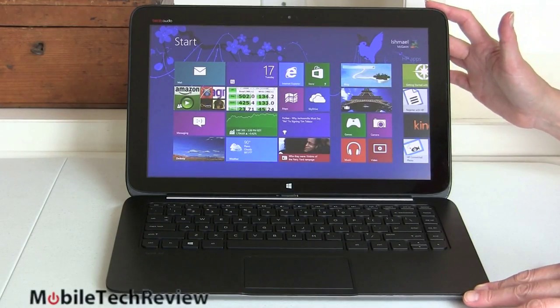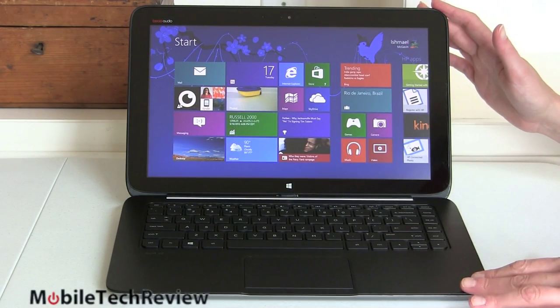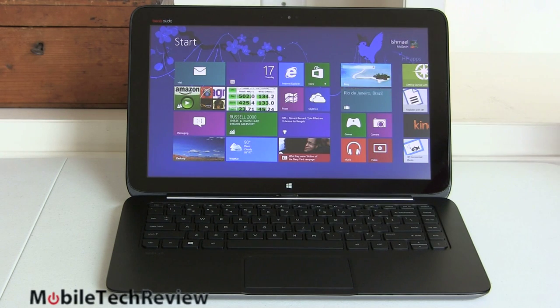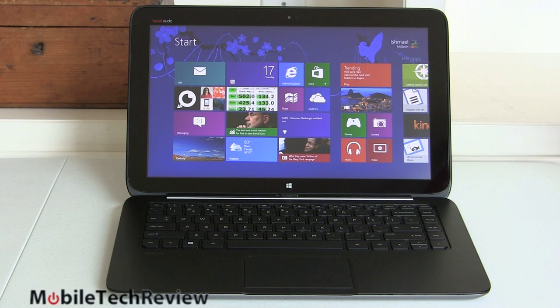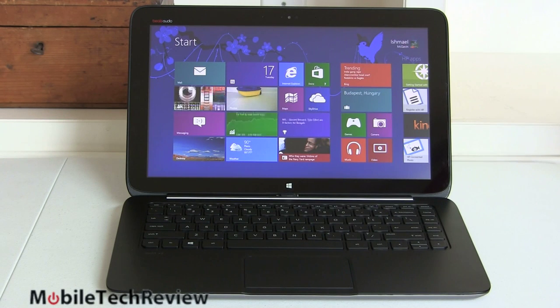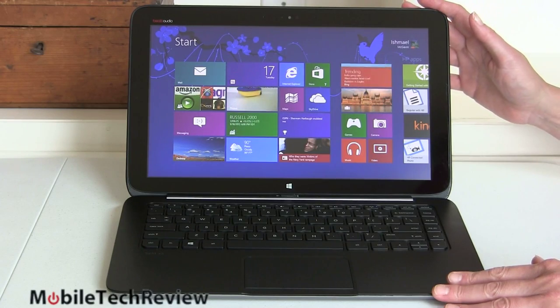Here it is, the HP Split X2 — finally here. I know some of you have been asking for this review for a while. It's finally out there in stores and available to buy. Do you remember the Asus Transformer Book TX300 we reviewed several months ago? A lot of you were really interested in that but wanted to see what the Split X2 would offer. Now that it's here, I can tell you it's a lot of bang for the buck — almost half the price of the TX300, but it's also sort of the poor man's TX300. HP tends to make mid-tier and lower-tier products now while Asus is making the high-end fancy innovative products. So you're not going to get cutting-edge stuff here, but you're going to get good value for your money, particularly in this form factor.